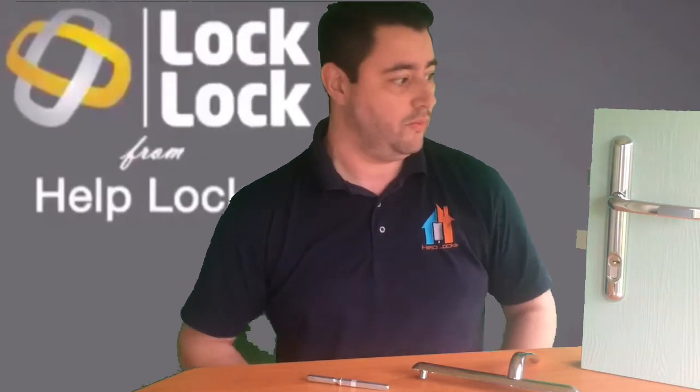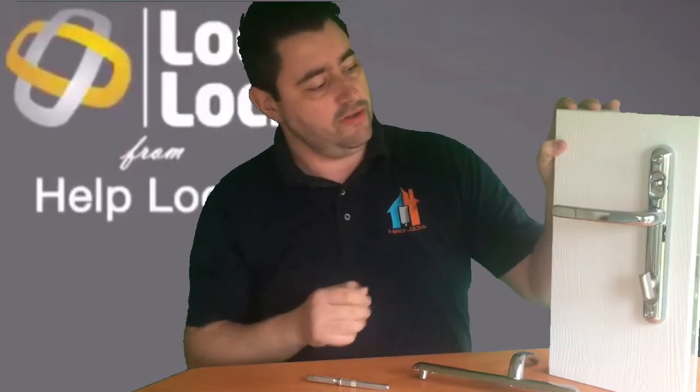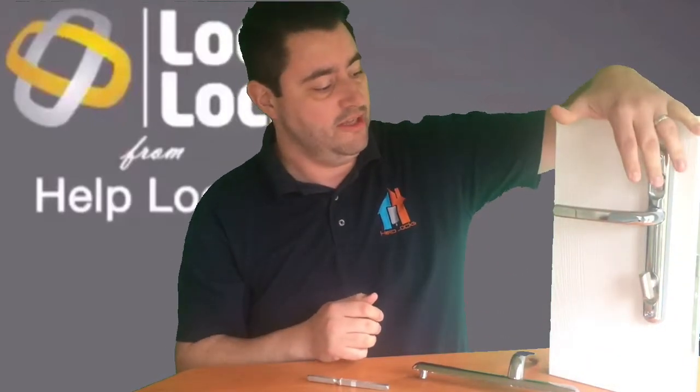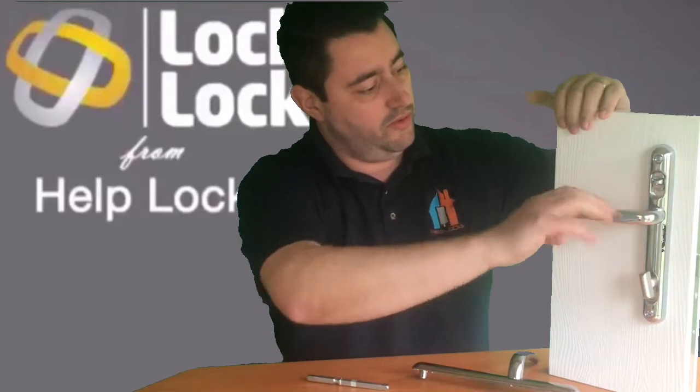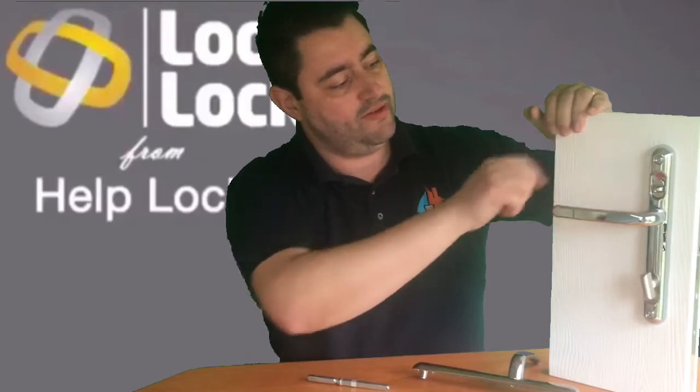Let's have a look at why. It operates very, very easily. This here is the internal side, which you can see just operates on a switch. The door is unlocked there, so you lift the handle, push that switch down, and that completely deadlocks the door.